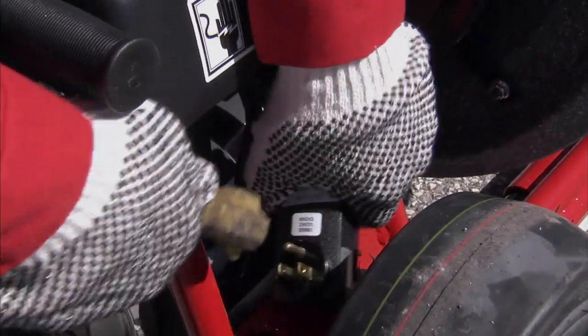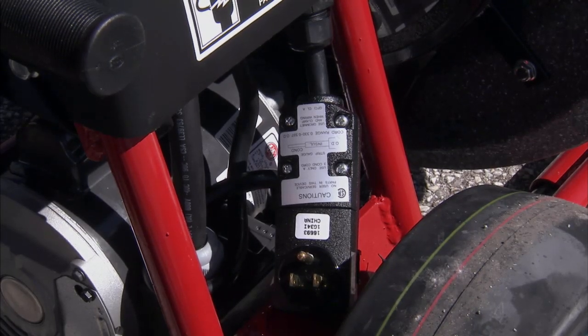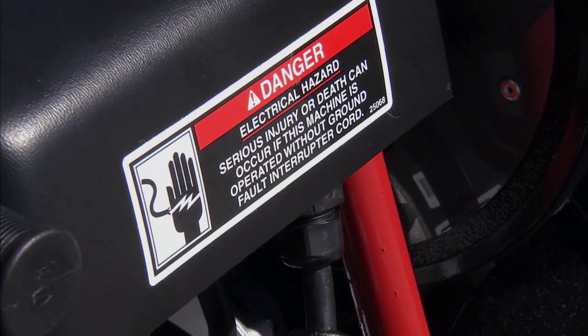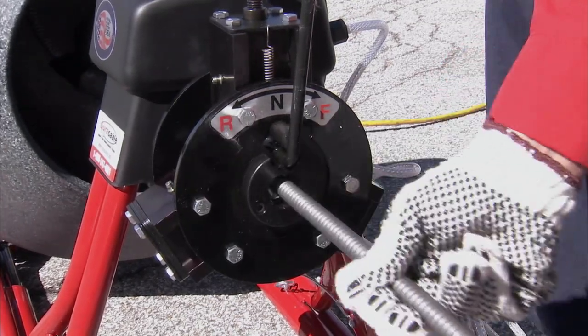First, before you do anything else, unplug the machine for your own safety. Always make sure the machine is unplugged during any cable maintenance. Then, feed the cable out completely.